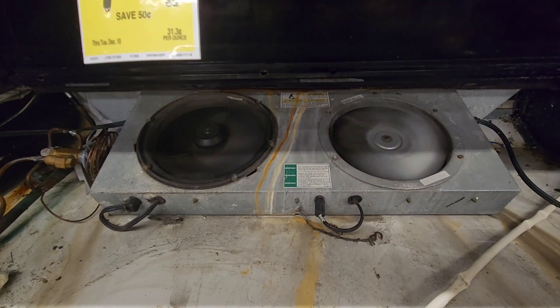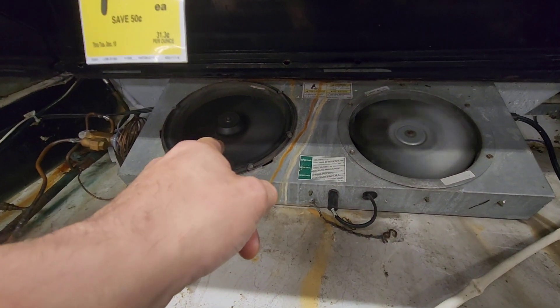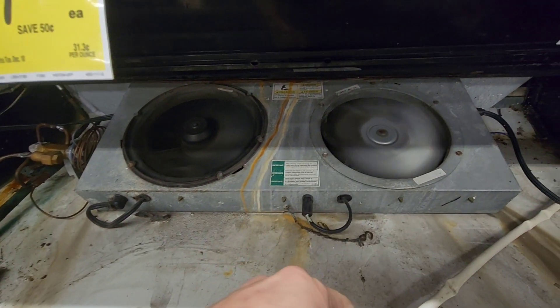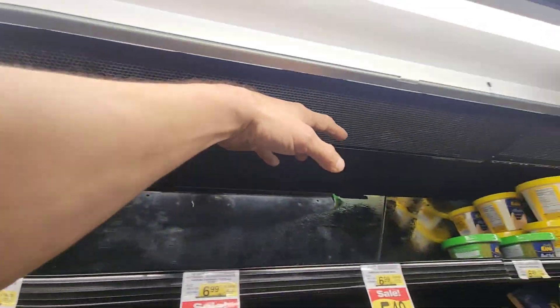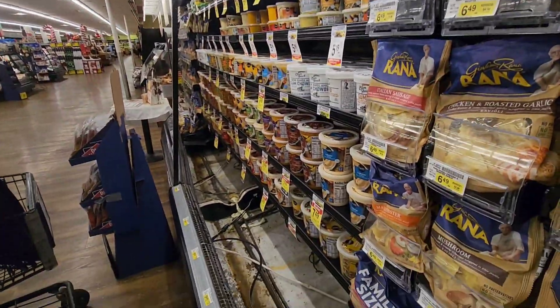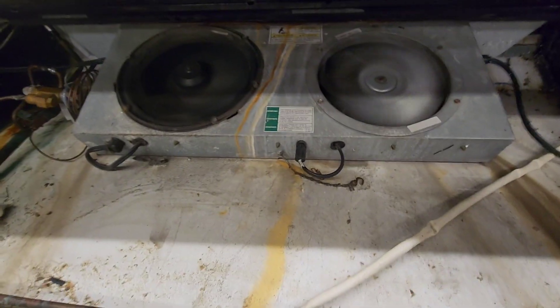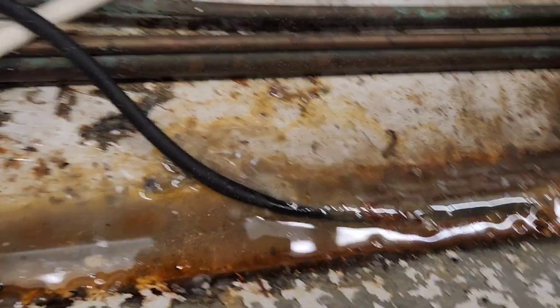When you lose one fan you get air loss — all the air pressure that would be going from that fan and up to the top actually just escapes up the front here. Now I can feel the air; our air curtain is going to be back where it needs to be. Stupid, stupid problems — wouldn't hurt them to clean this thing, would it?